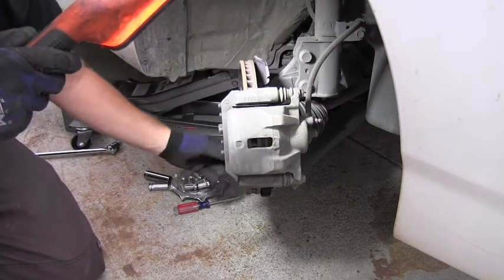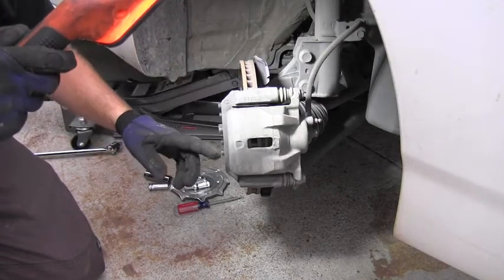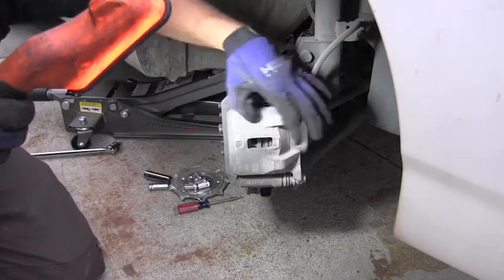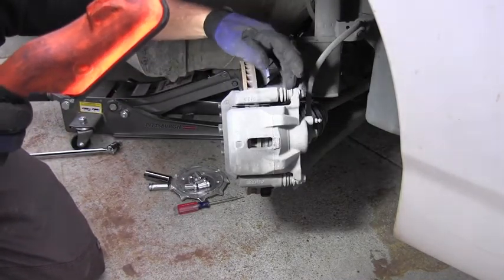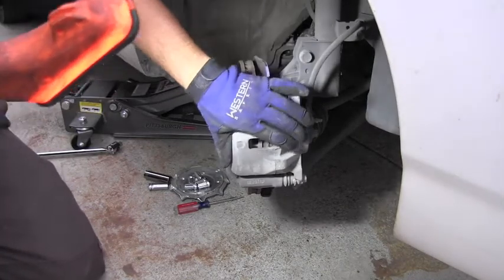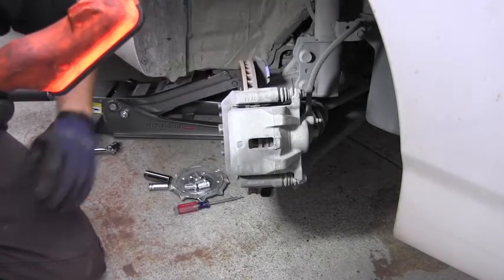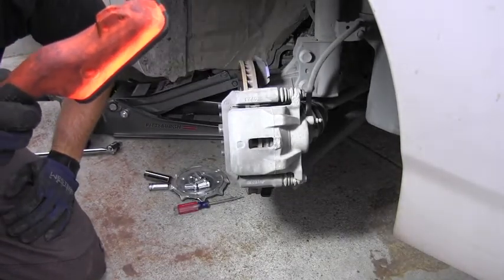I can also see if it's evenly thick all around, and also very important is to check if the caliper has a nice floating condition. You can see it can float on these two floaters — this is really very important too.